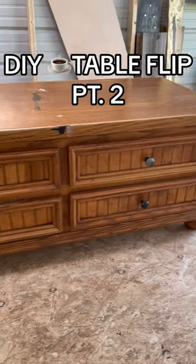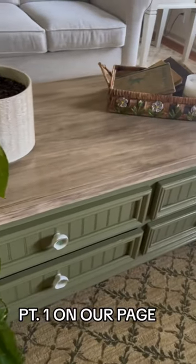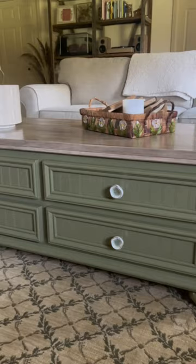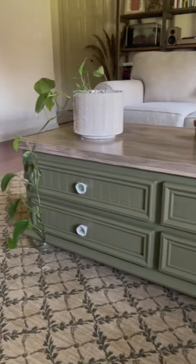Welcome to part two of this DIY coffee table flip, where I turned this old coffee table into this. If you guys haven't seen part one of this video, go ahead and check it out on our page now, and then you can join back with us after that.